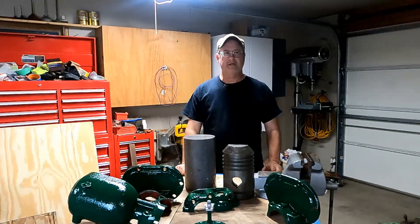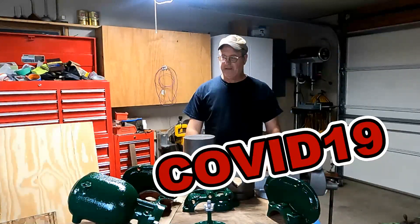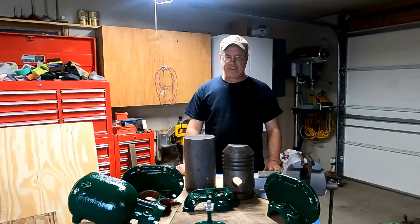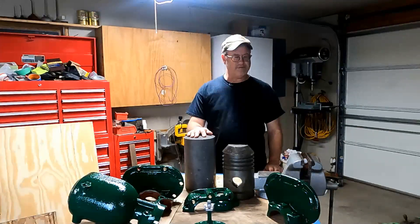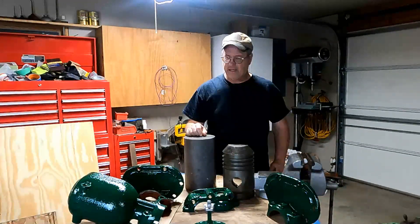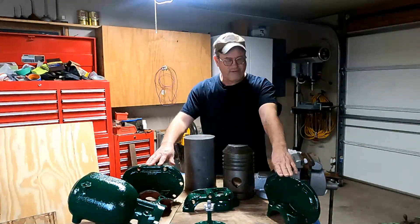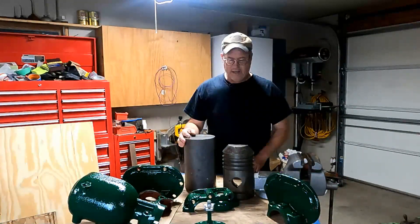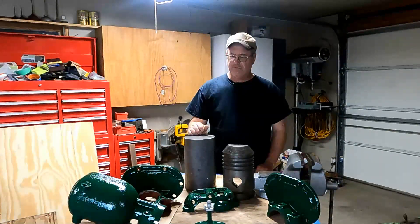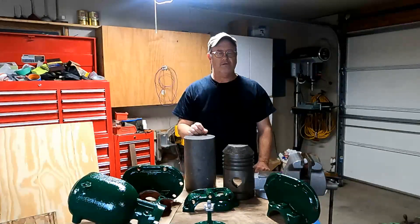Welcome back to the channel. It's been a while since I've been in the shop — February is a hard month for me — but I'm getting back in the shop and going again on the eight horse Mogul project. Got some painted parts here that I just completed: some governor parts and main bearing flanges. Got those painted and just going along painting parts as I can.